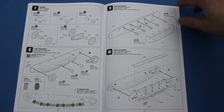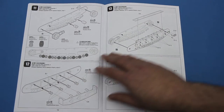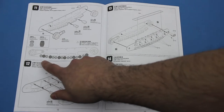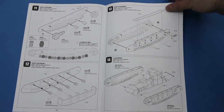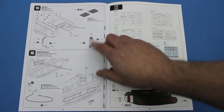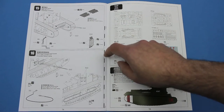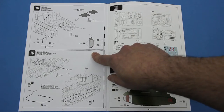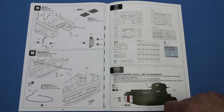Then we get on to the assembly of the tank's running gear. Meng are careful to point out that the wheels have to be added in a particular order — you won't be able to see them once the tracks are fitted, but they probably won't go together any other way. The tracks are fitted in step 15 and simply clip together. The spuds — the track grousers — are also added to rails fitted around the tank.